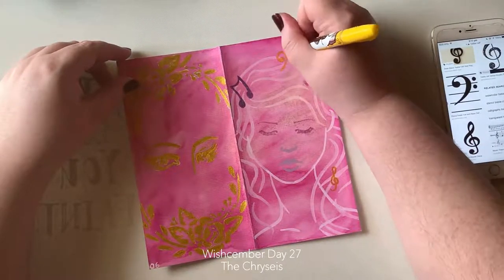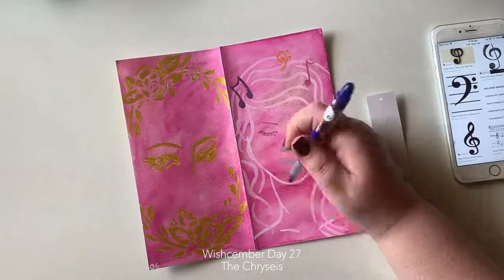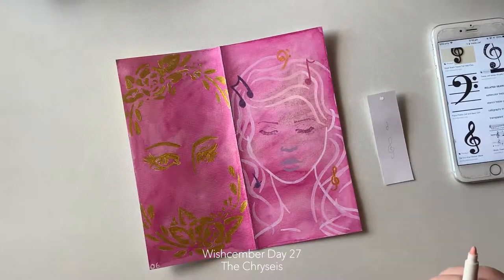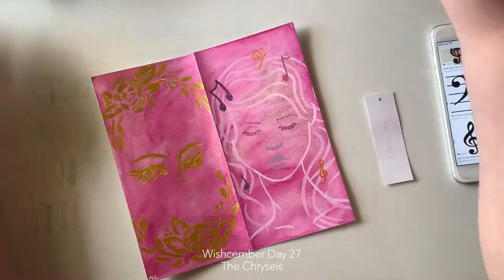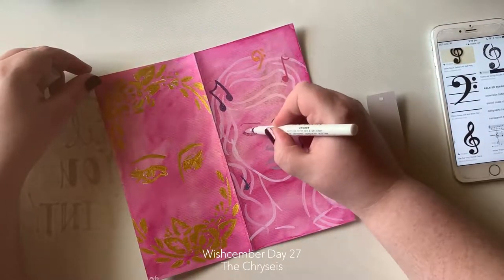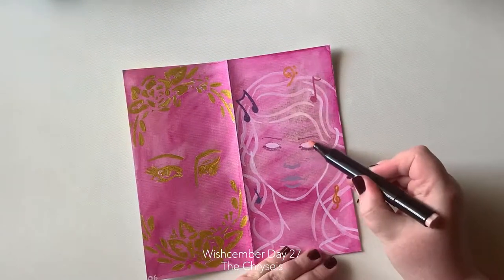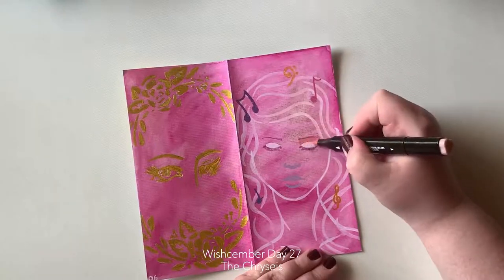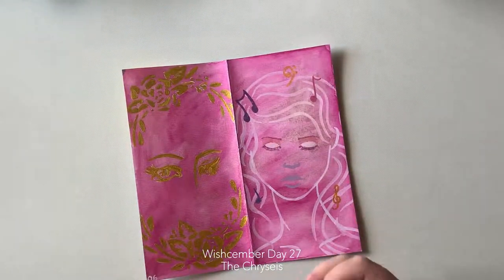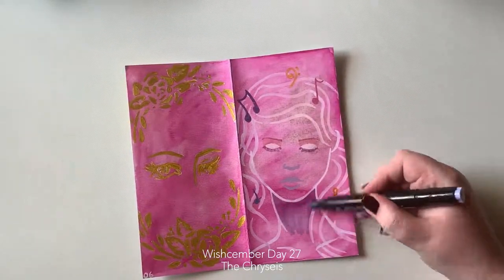I put this little lady on the page — she's listening to music. I used to play the clarinet, funnily enough, but I haven't played it since high school which was over 10 years ago. For this piece I used my smooth markers, my paint over pens, my glitzy markers, a gel pen, and some stencils.